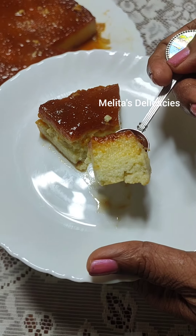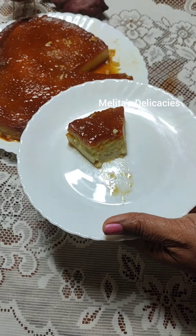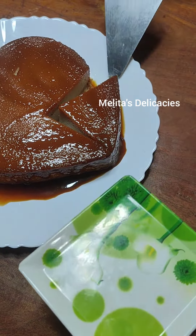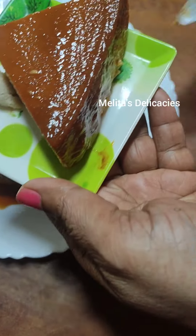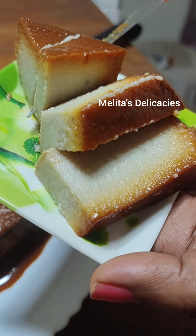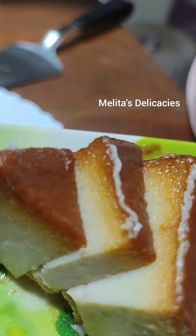Thank you for watching this video. Keep tuned to Melita's Delicacies for more exciting recipes that I upload every week. Here is the one I have chilled in the fridge — you see what difference it makes once it is chilled. You decide for yourself whether you want a chilled one or one at room temperature. After chilling overnight, the sweet potato pudding becomes so soft, delicious, and perfectly sliceable as well. Try this recipe and don't forget to leave your feedback in my comment section. Thank you.